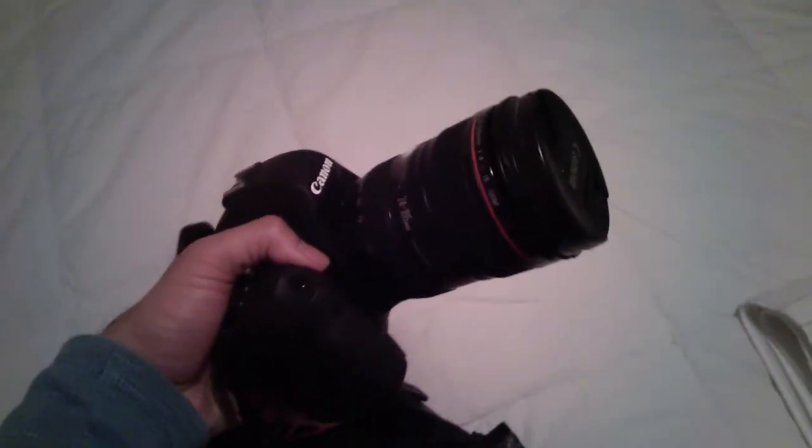So here's my handy little travel backpack. Let's see what I can fit in this thing. First of all, a full-frame camera with a decent lens on it.